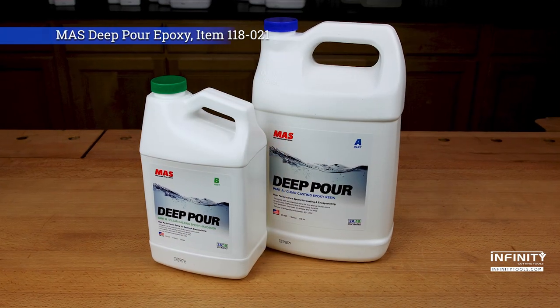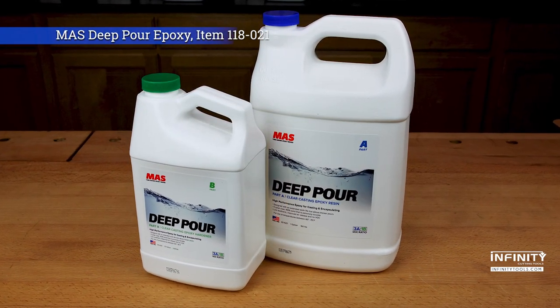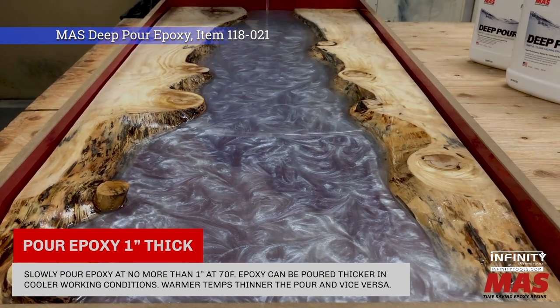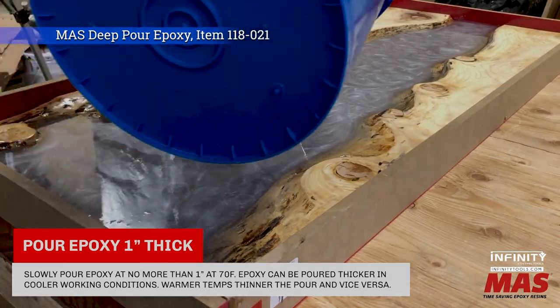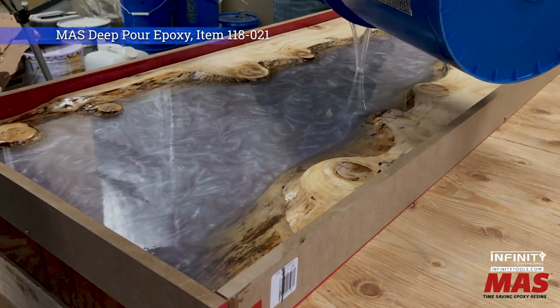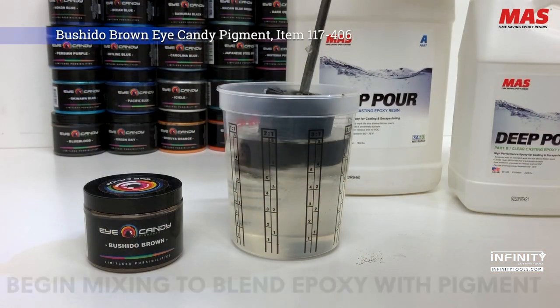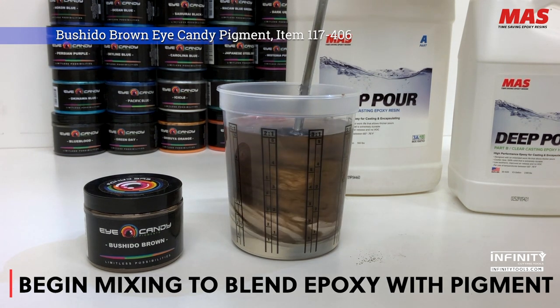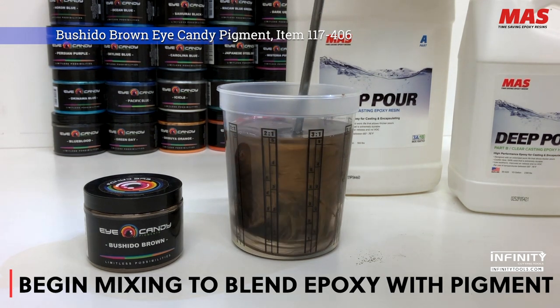With Moss Deep Pore Epoxy, the name says it all. This casting epoxy can be poured in layers up to 1 inch thick at a time and is a great choice for filling large cracks, voids, and other imperfections in projects. It is also completely compatible with Eye Candy pigments and Mix-All tints, allowing you to add a personal touch to your project.